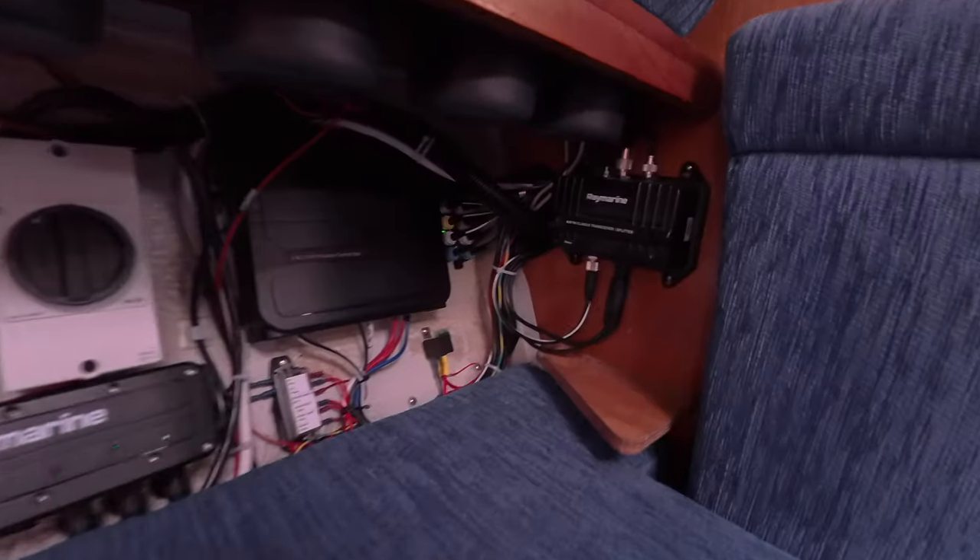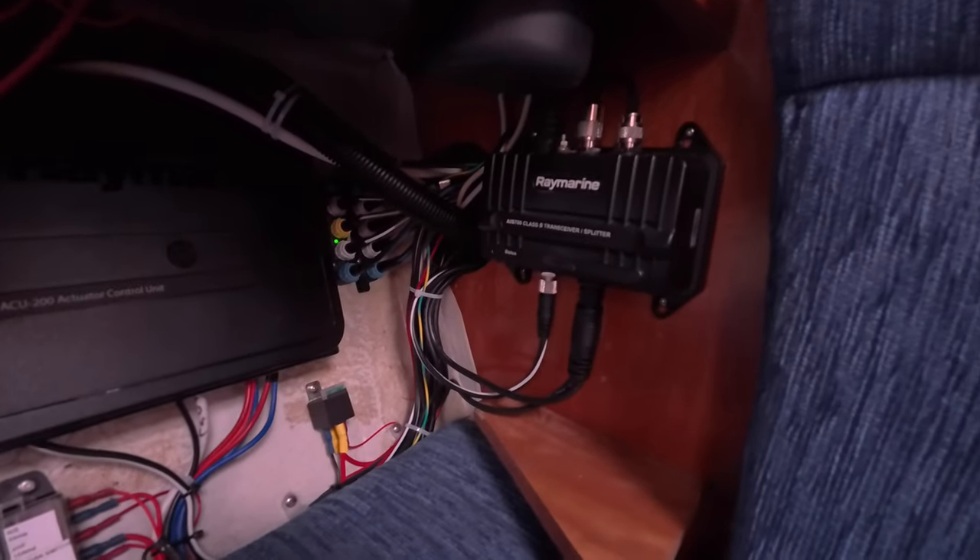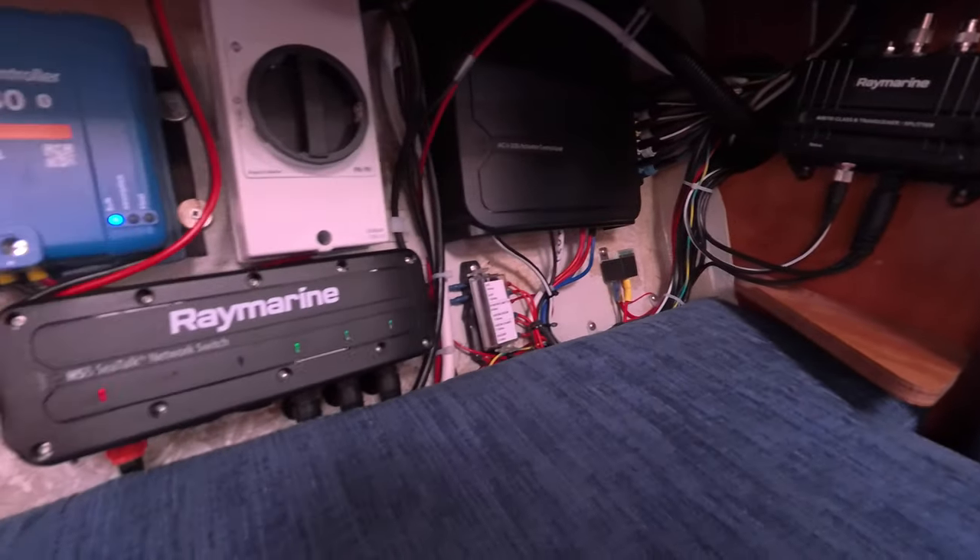If you're a regular here you'll know I've already mentioned that I've had a brand new Axiom 9 display fitted up here in the chart table, and to go with that a brand new radar, an updated AIS transponder, and all the NMEA and SeaTalk stuff that sits in the background quietly doing its stuff. So what I thought I'd do is show you how I've set up the chart plotter and all that new kit here on the boat.